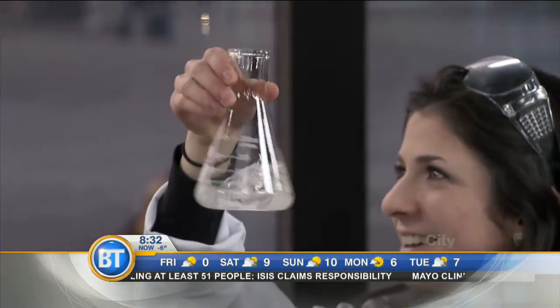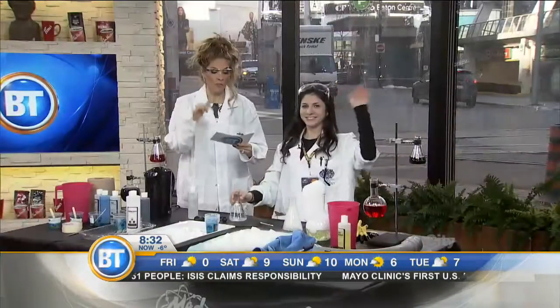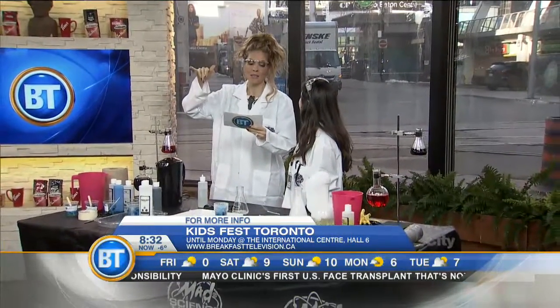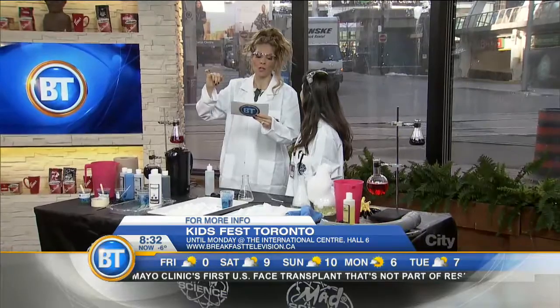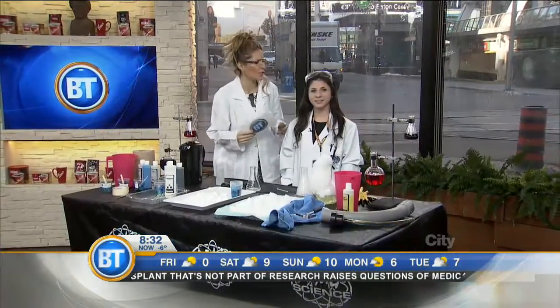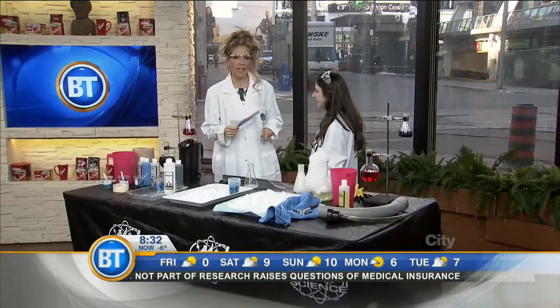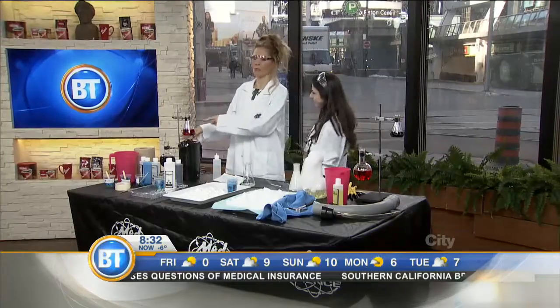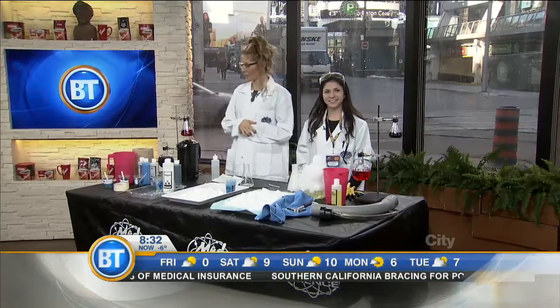This segment is disappearing because we're out of time. But for more fun with Mad Science, check it out — tomorrow, Sunday, Monday, Family Day weekend — take the kids. Kids Fest Toronto, featuring all of this and more. There are inflatables, balloons, and all kinds of good fun. And you guys do parties — birthday parties, fun stations. Thank you, you're super fun. More BT right after this.